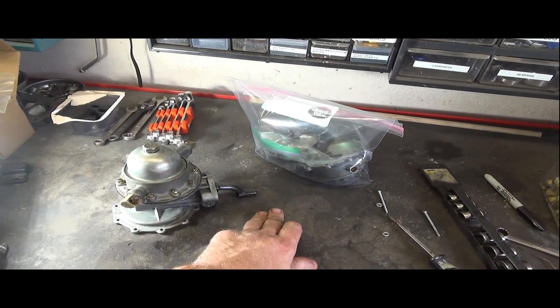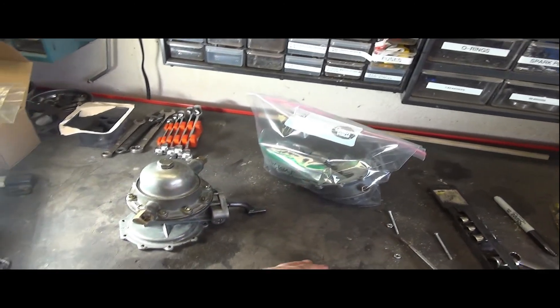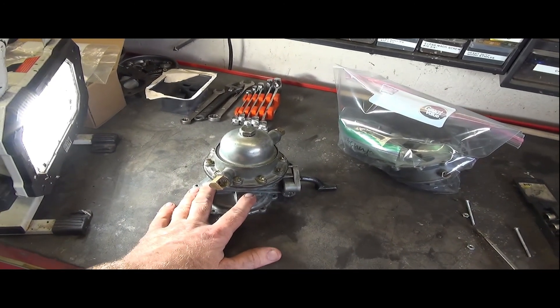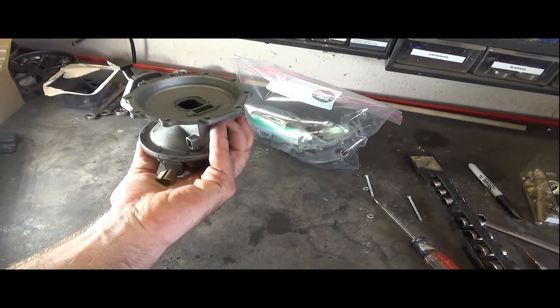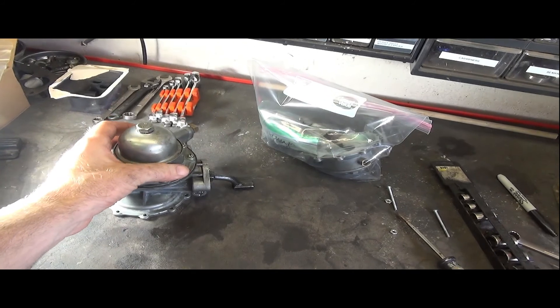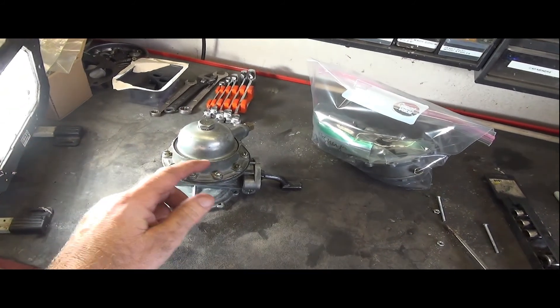Now that the vacuum side is completely removed and all those parts are in a separate bag, we start on the fuel side. The whole unit is flipped upside down now — fuel is on the bottom — and we'll start removing these screws.